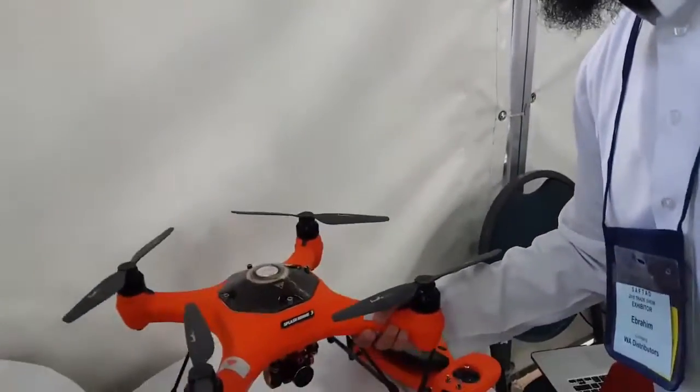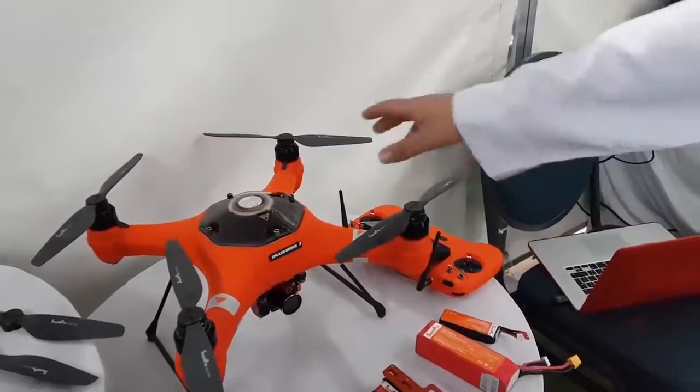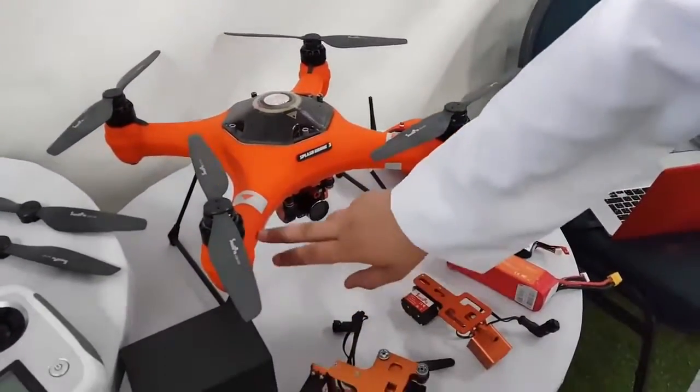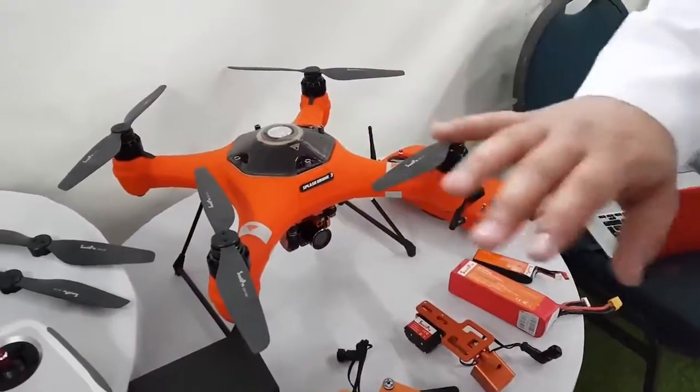The range on these drones is about 1.4 km. They come with full carbon fiber propellers and a fiberglass body, and they're completely waterproof. When submerged from the midline of the drone downward, everything is underwater — your camera, wiring, every single thing.